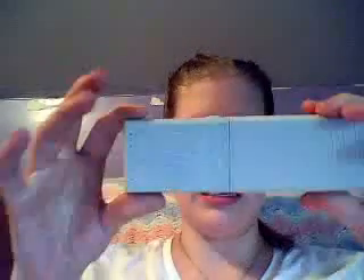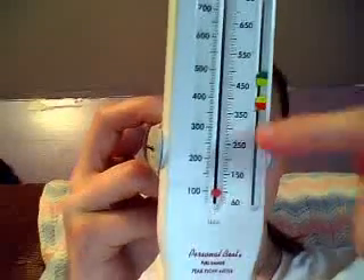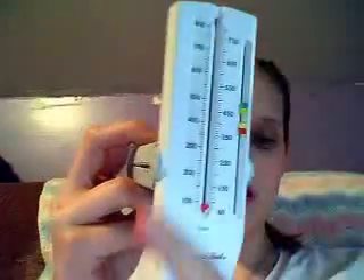A good thing to get is a peak flow meter. The doctor sets these little markers on here where you should be. The green level is perfect — green and above is perfect. Yellow level is where you should start to be concerned. And if you get red and below, go to the doctor. You stand up and breathe in, then blow out as fast as you can into this, and it'll move the little red dial up.